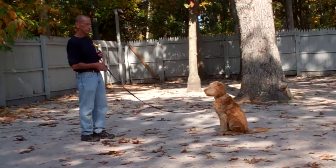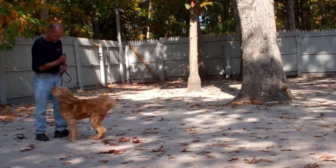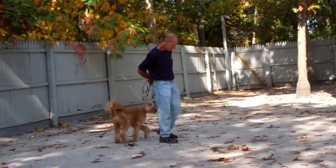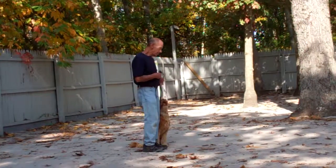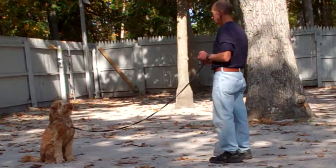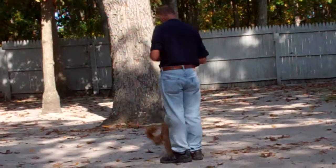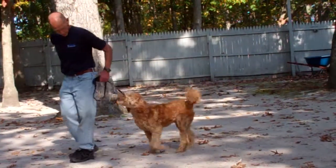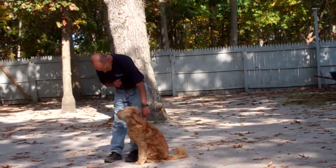Fred gives him a moment to hold his sit and stay for some practice, and then they're going to demonstrate the recall, or come, command. The command you give is 'Harley, come.' He's been trained to come in and sit nicely right in front of you, and then he returns to heel position — heeling around the right side of you, around the back, getting to your left-hand side, and sitting nicely waiting for his next command. It's very important that when he comes in he sits, to promote the appropriate behavior of sitting and discourage the inappropriate behavior of jumping up.